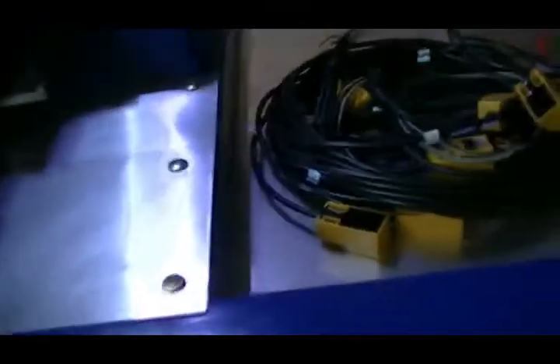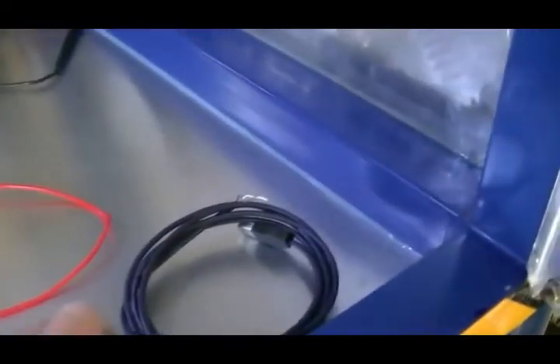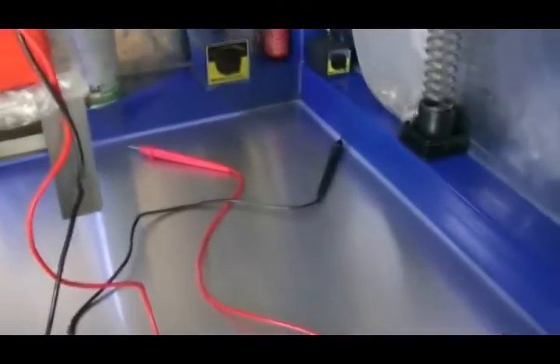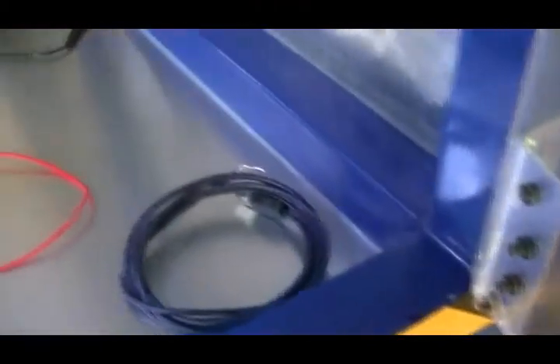Now underneath the table — I'll just quickly show you the top of the table actually — that's all recessed down this tray. It's all been recessed down 50mm, so that'll basically trap 50mm worth of chips down in there before I have to really worry about emptying that out.